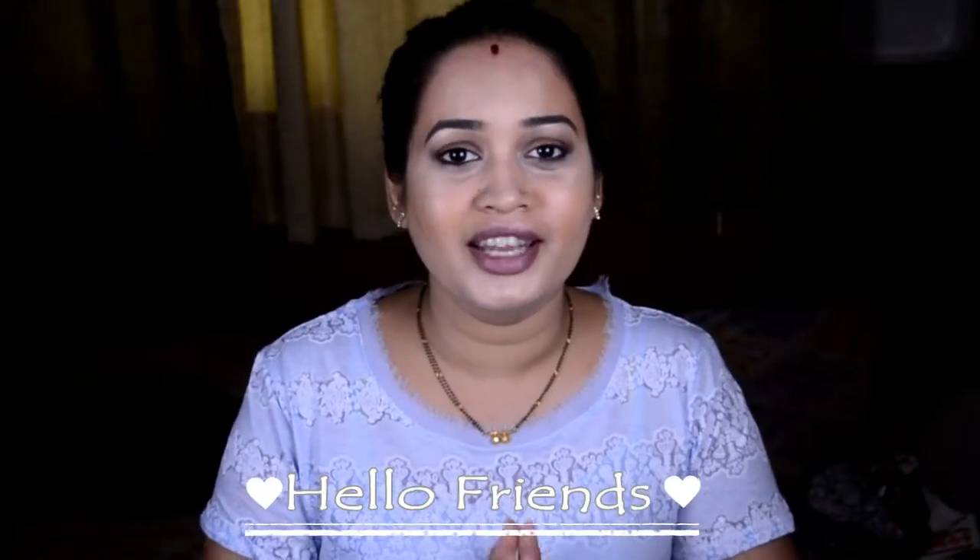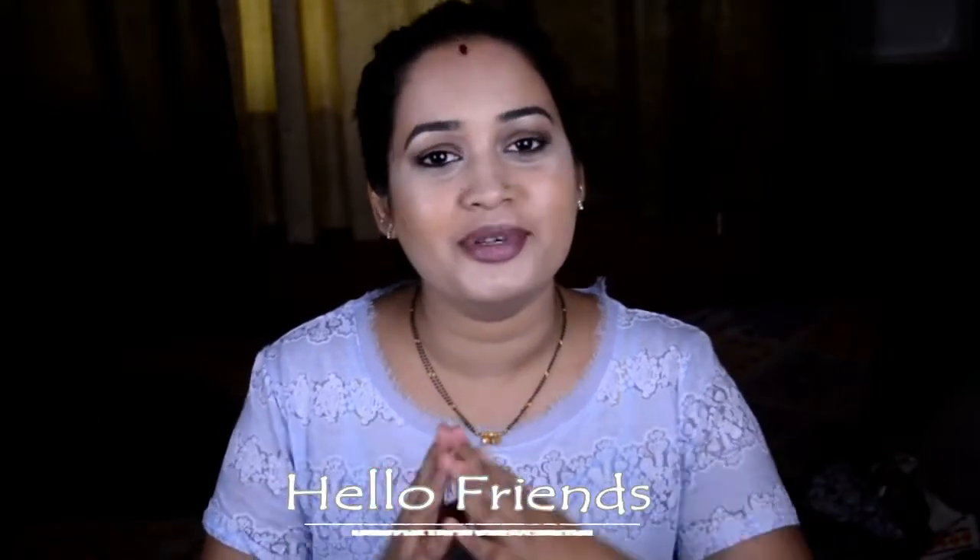Hi guys and welcome back to my channel, I'm Ananya. Welcome to all my new viewers and new subscribers. Please subscribe to the channel — press the subscribe button below in red and the bell icon for notifications of all my new videos. This is completely free, so please subscribe and hit the like button if you like this video.